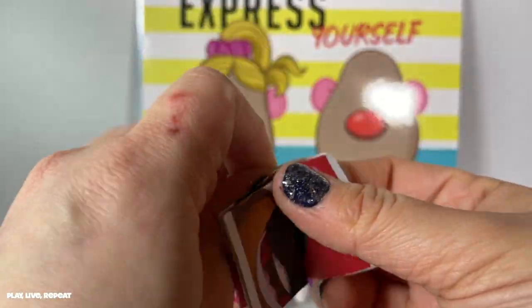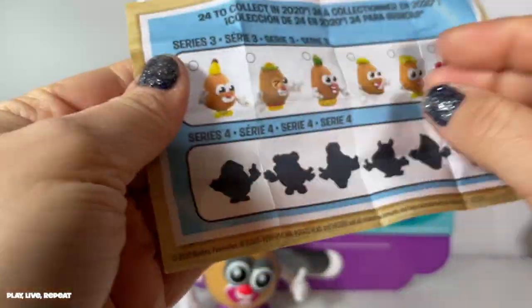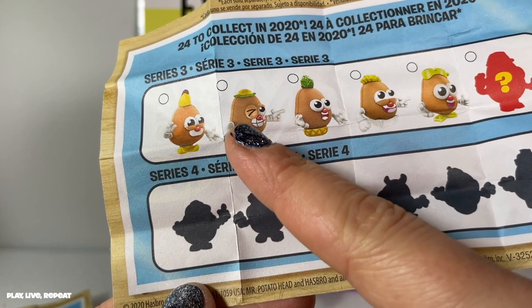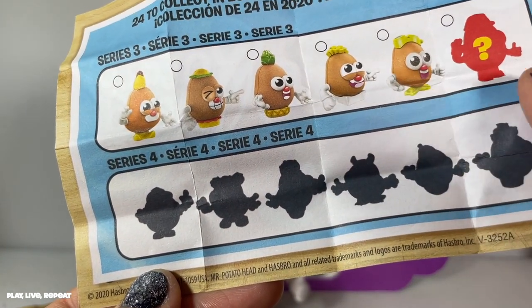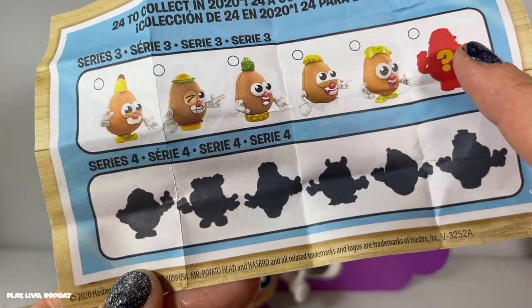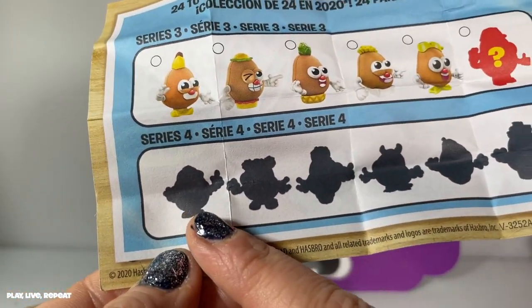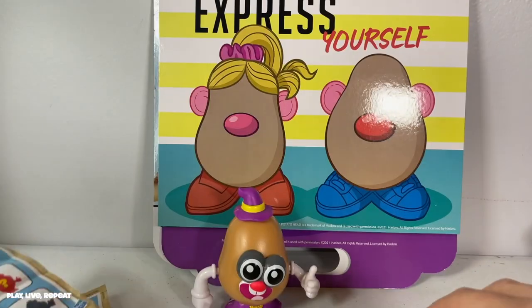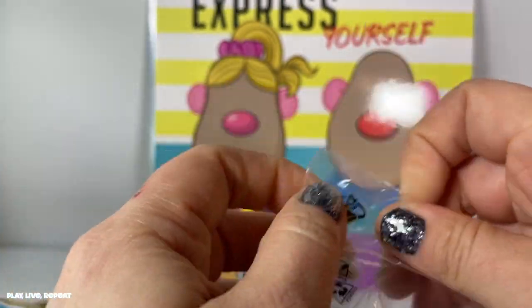Really, really cute. Here is series three — you can get a banana, I don't know what that is, I think it's a hamburger, pineapple, French fries — looks like he has goggles on that one — and this looks like a construction worker silhouette. Then there's going to be a series four — that is so cool, I love that. Let's see which one we got. Oh, we got the French fries! How funny.